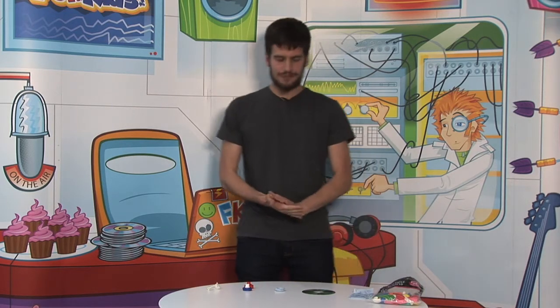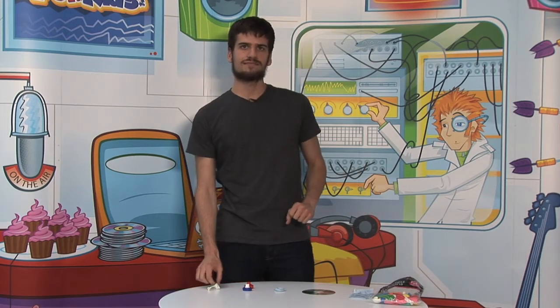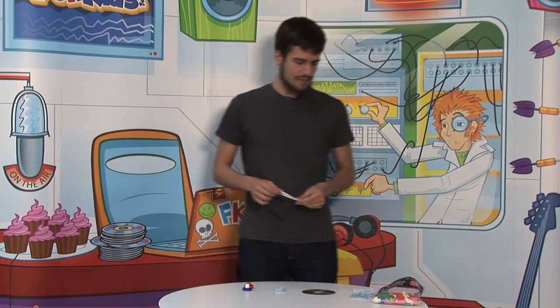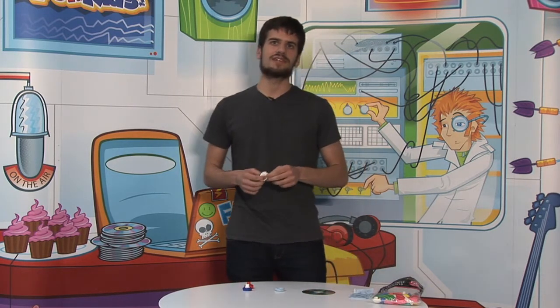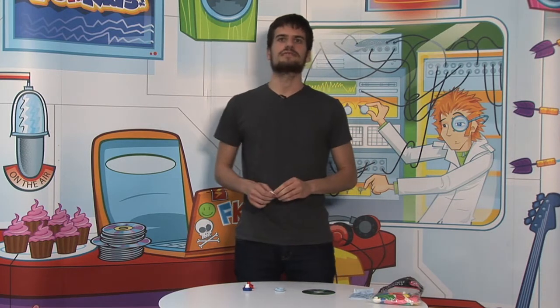I'm here to do a pretty cool experiment with a few materials that I'm sure you all got around your place. So let's get started by what I'm going to do — it's a hovercraft, which is a vehicle that is propelled by air so it can float around the surface.